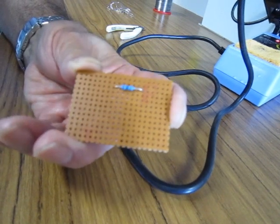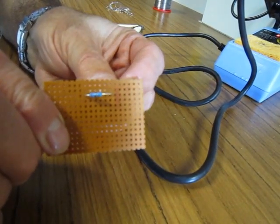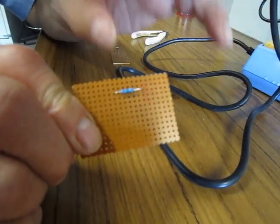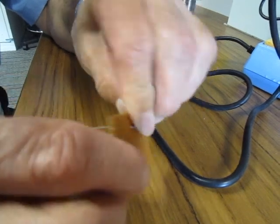When placing a component on VeroBoard, make it almost flat rather than having it lifted and all over the place. The best way to do this is to insert the component through and bend the component's legs away.